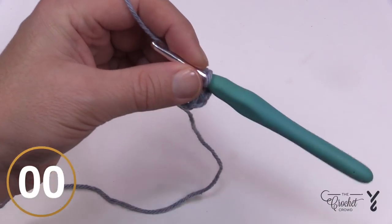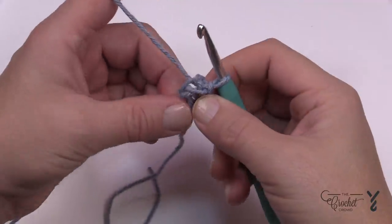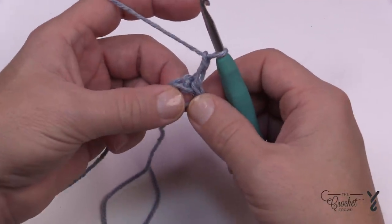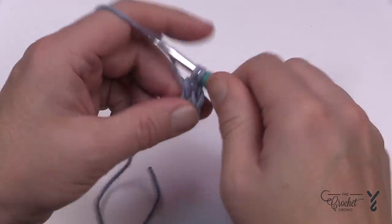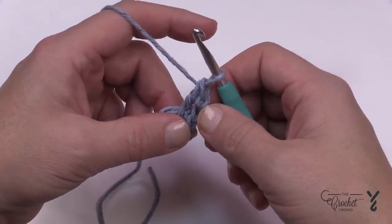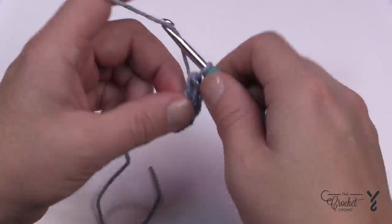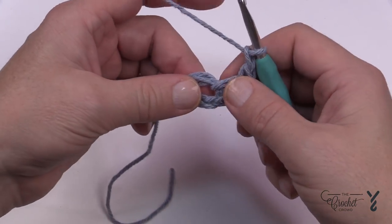Let's begin round number one using the same color. Put the straggler end so that it gets trapped around the ring and will be hidden on the underside. We're going to chain two and place a double crochet into the same ring. Because you started with a chain two and then did this double crochet, that's equivalent to a DC cluster. This is considered one cluster and we need a total of eight. To do the next cluster, chain one and apply a DC cluster into the ring.